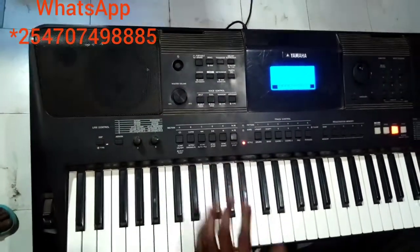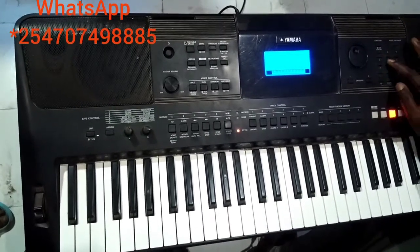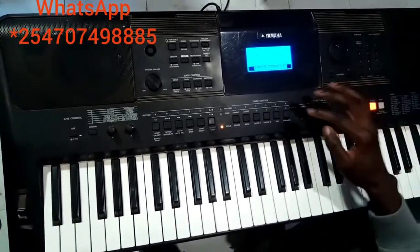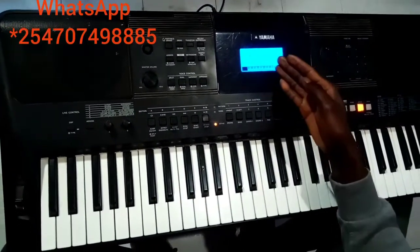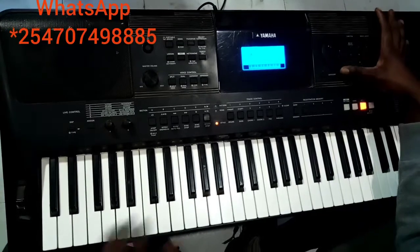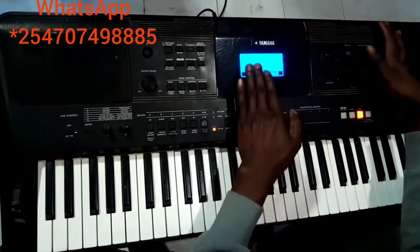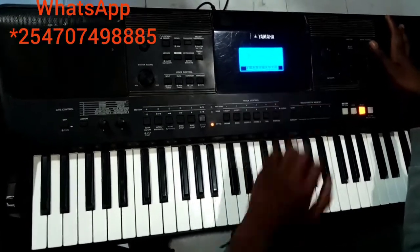Then I come to bass line. Most people who love seven enjoy that bass line, so I will use Solo Sign — that is 568 in my keyboard. Then I go to category.